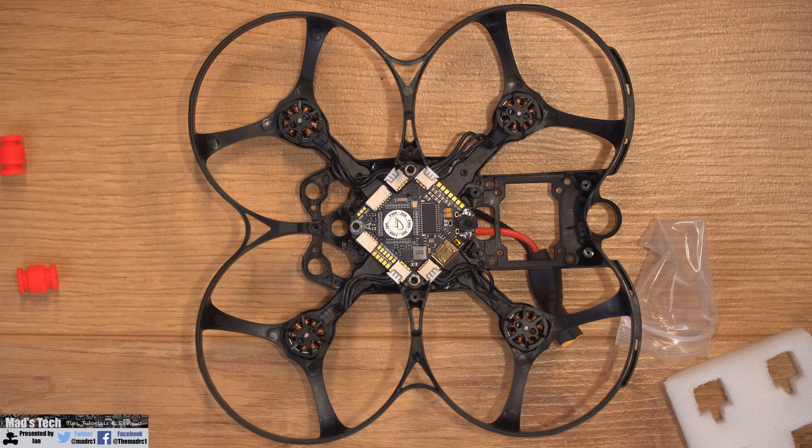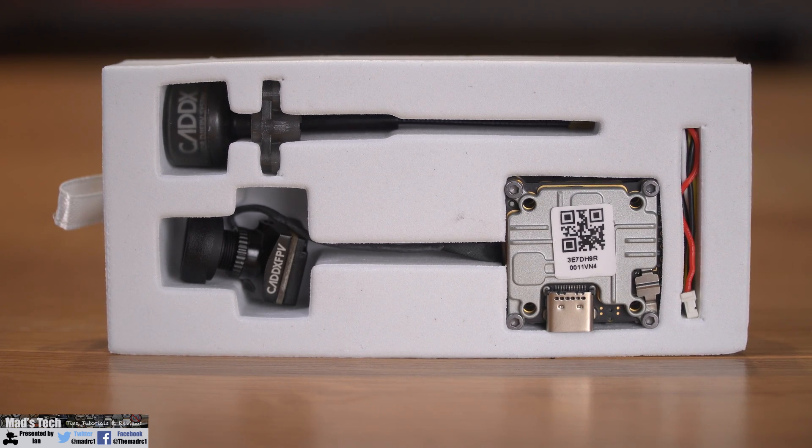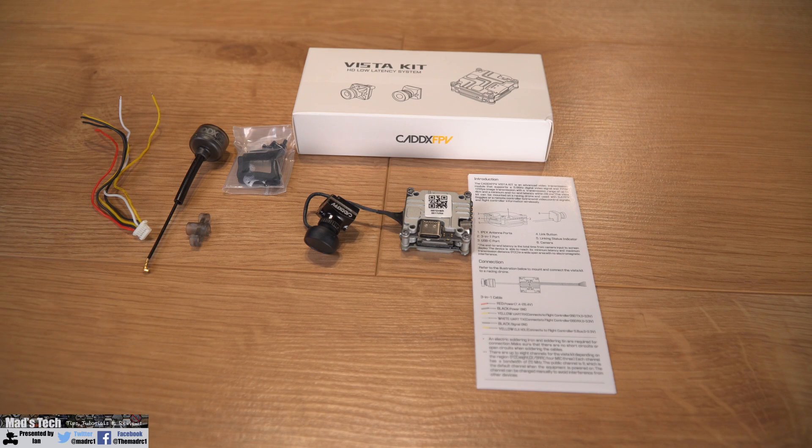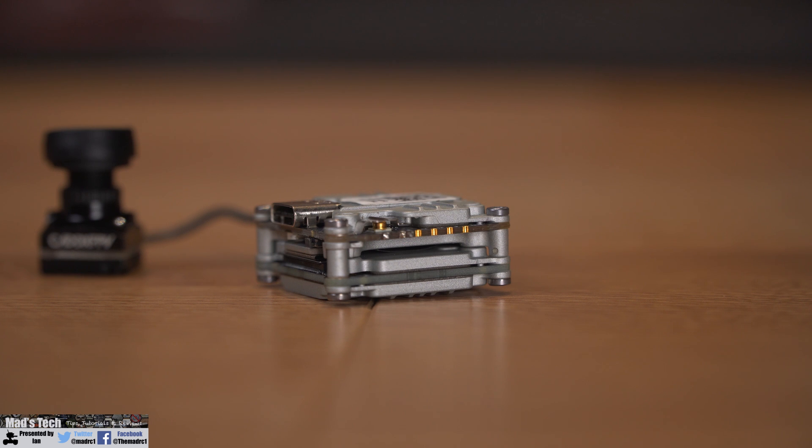That's the first part of the build complete — we have the flight controller mounted in the frame, the motors attached to the frame and connected to their correct corresponding ESCs. The next task was to get the air unit set up using the Caddx Vista kit. The kit includes the Vista air unit, the Nebula 2 camera, an antenna, and wiring harness, along with a little instruction sheet showing where the wires go on the board. Because this is the Vista it is not plug and play on the air unit side — you do need to solder the wiring harness to the board, but that harness is directly compatible with the flight controller, so you simply solder the connections down the side and it's ready to go.